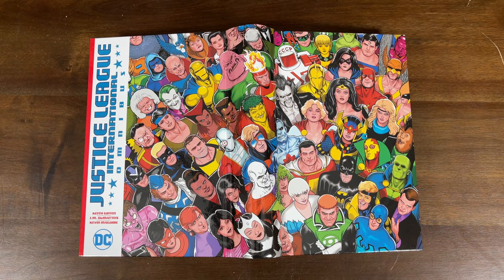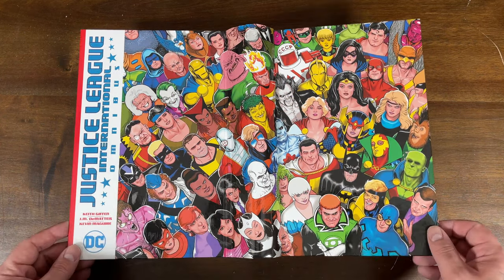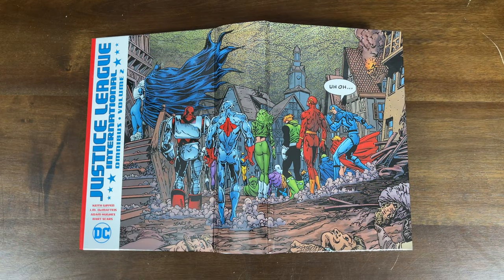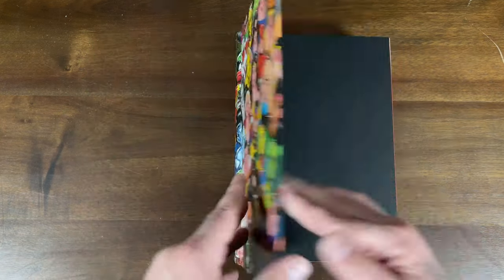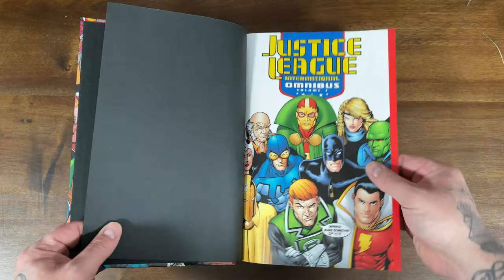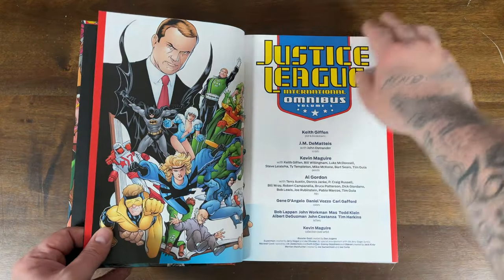The hardcover for Volume 1 has that Kevin McGuire artwork spread out on the actual book — all of these different characters look great. The hardcover for Volume 2 features artwork from a splash page ripped right out of the story. Now let's flip through Volume 1 and take a look at the evolution of the Justice League into the 90s.